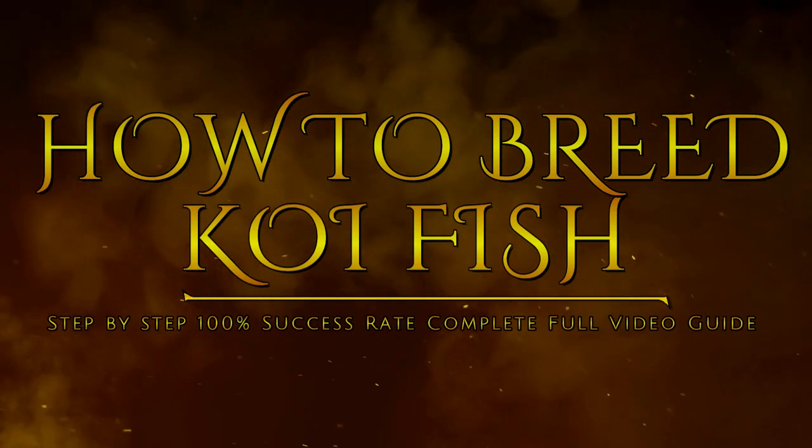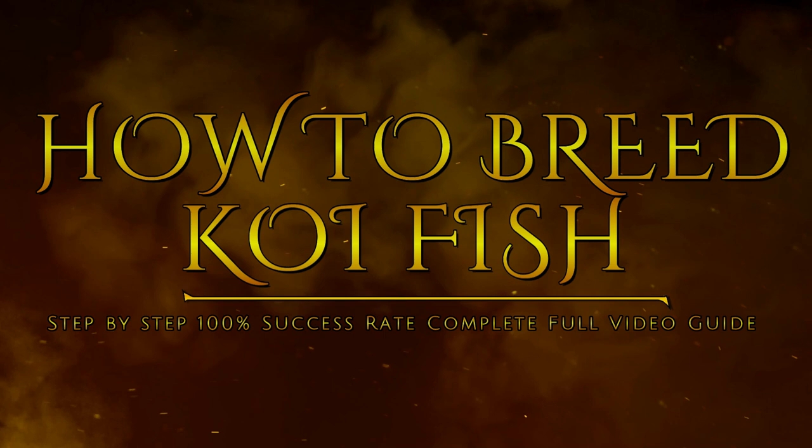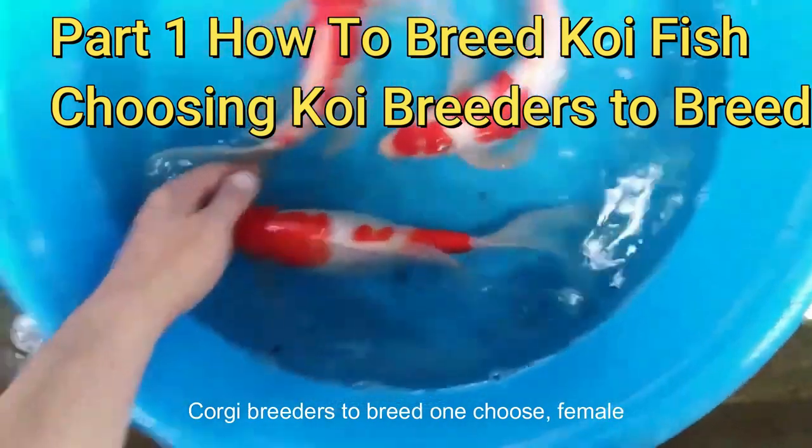How to breed koi fish step-by-step complete guide. Part 1: How to breed koi fish — choosing koi breeders to breed.